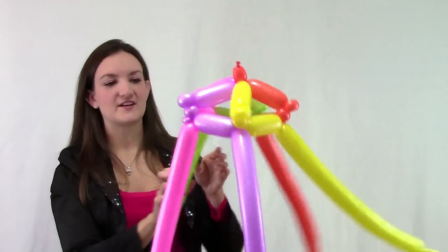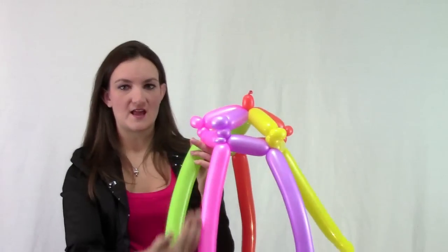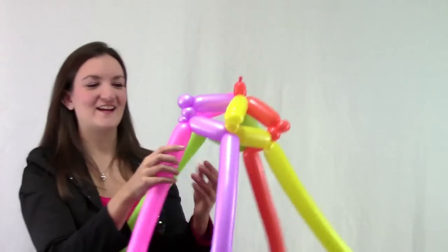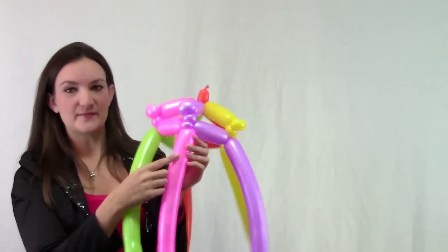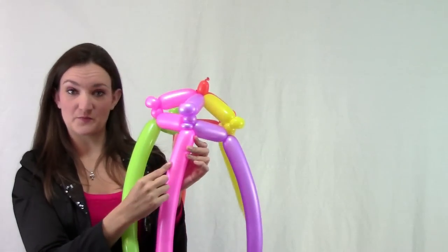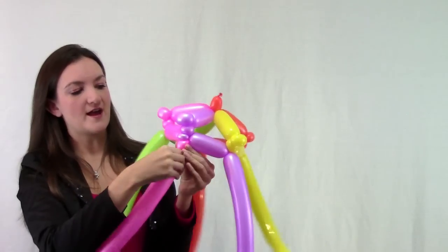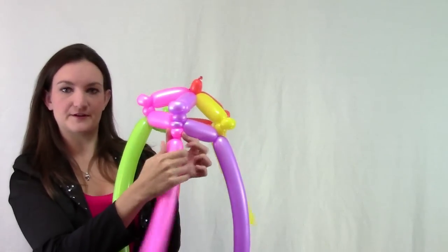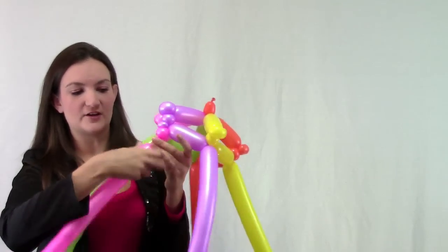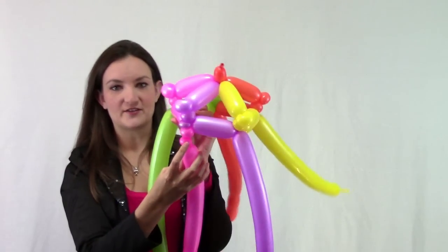Now we're going to go down and do the second row, and we're going to want to keep all the pinch twists on the same column — rows and columns. We've got a pink balloon here, so now we're going to do the pinch twist on the pink balloon, keeping it going straight down this column. Go ahead and make a small bubble, then an even smaller bubble — that second bubble is going to be your pinch twist.